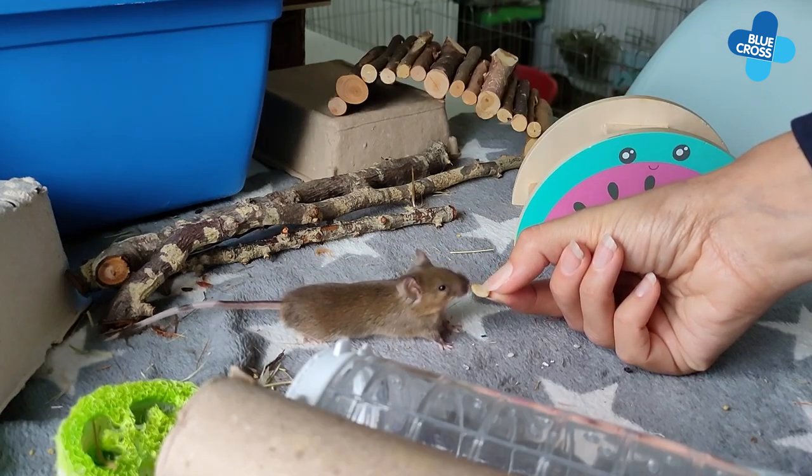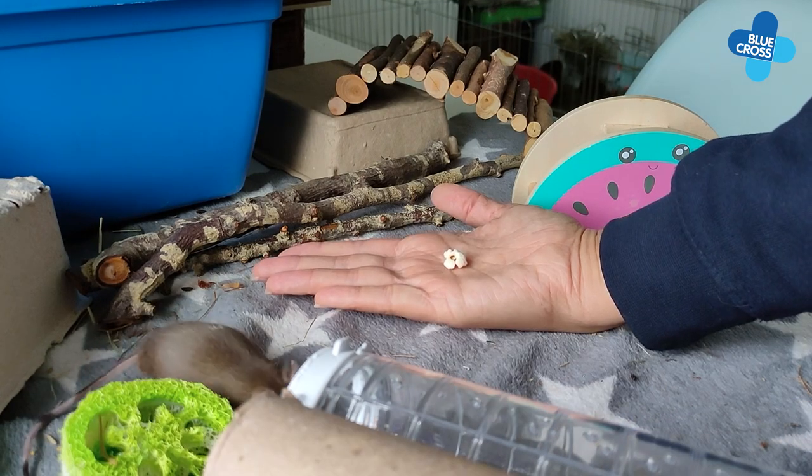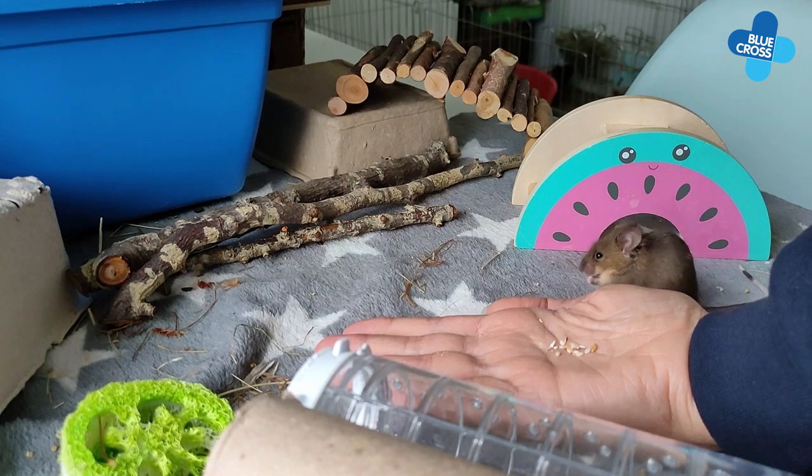Feeding a mouse from your hand can really help build their confidence around your smell. Offering food on your hand can encourage them to come and investigate you. Eventually they may become confident enough to sit on your hands while they eat.